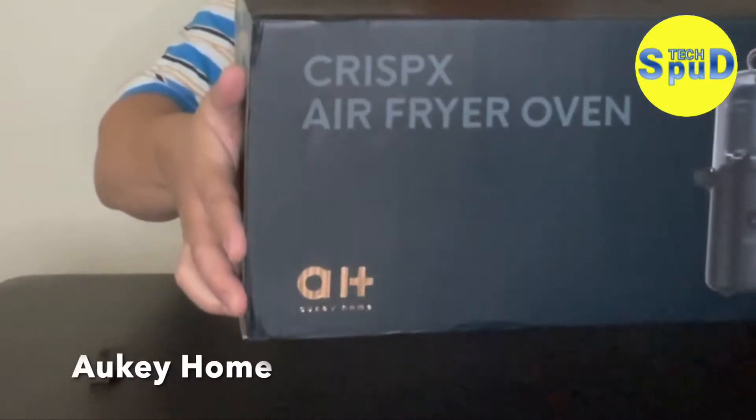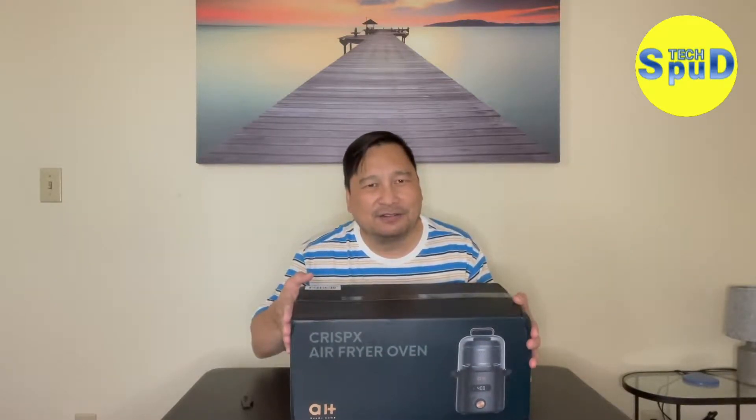Hello YouTubers! Welcome to another edition of Techspud. Today we're going to be unboxing a product called CrispX, an air fryer oven made by Aki Home. I've always been a fan of air fryers ever since I got introduced to the New Wave air fryer, and that has since been my favorite. And when Indiegogo introduced CrispX, I just needed to have one to find out how good it is. But first we need to unbox and find out what it looks like.